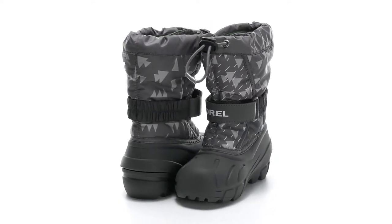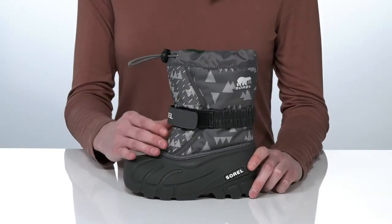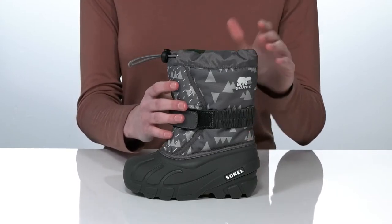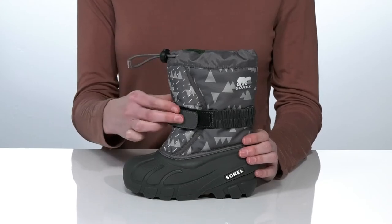Your little snow angel can play all winter long in these boots. They have a waterproof upper with a seam-sealed construction to ensure that no wet elements can reach the inside of the boot. There's a bungee lace-up closure